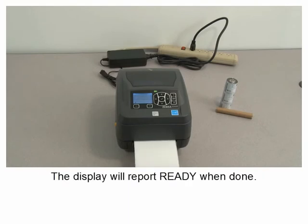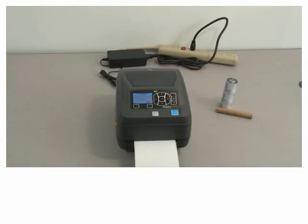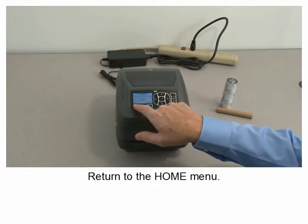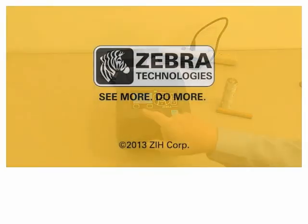The display will report 'Ready' when done. Remove the excess media and return to the home menu.